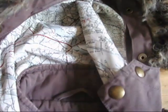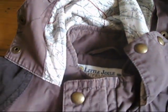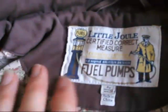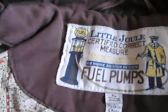Inside, it's got this absolutely fantastic map lining on it. Really lovely. And it's also got lovely corduroy patches on the shoulders and also on the elbows. Inside, it's got not only the poppers but also a zip fastening, which comes all the way down. And here we have this lovely lining — it says 'Little Jule Certified Correct Measure Fuel Pumps.'